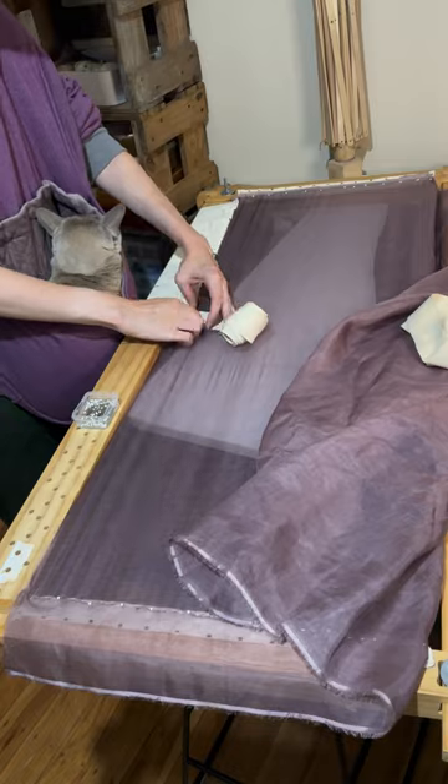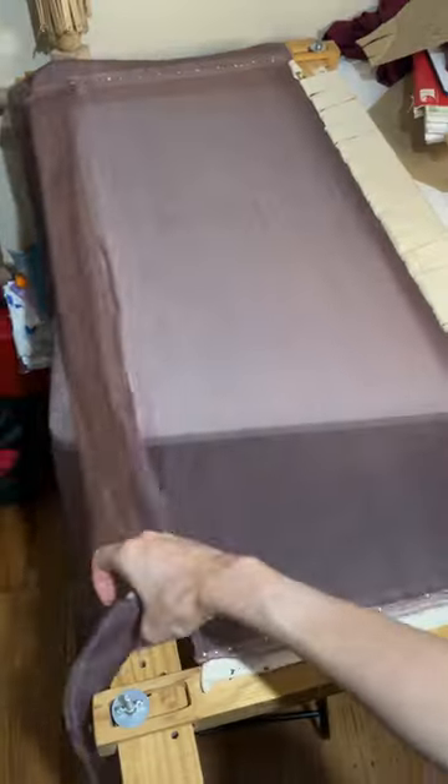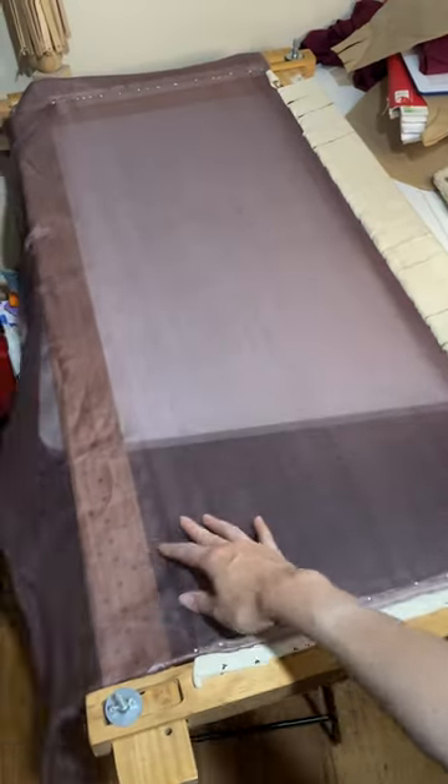The nice thing about the slate frame is that everything is held in place with pins, so as my embroidered piece grows, I'll be able to shift it in the frame without squishing any beads or sequins.